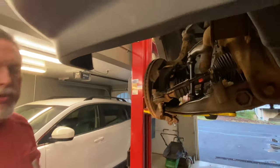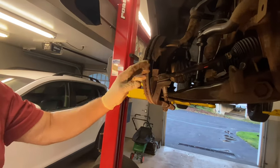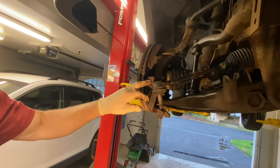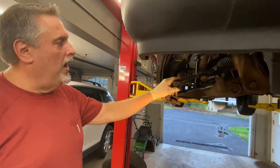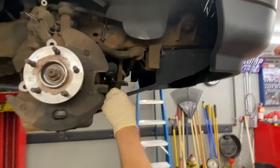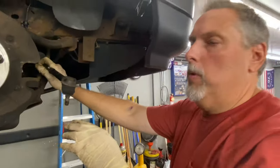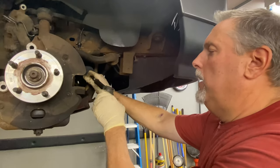If you were just going to do the spindle hub bearing and not change your tie rod, you could do it the same way — you don't damage the boot by hitting the spindle and shocking it, and then it will pop out. This is going to thread right off. We're going to count our turns. Both tie rods on these vehicles are the same part number, so as long as you count your turns you're going to be good.